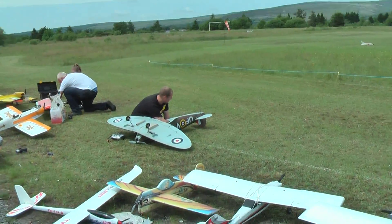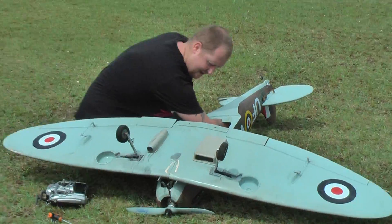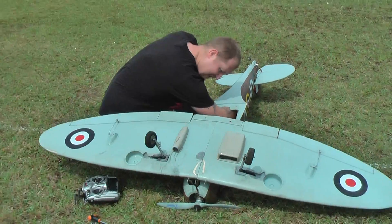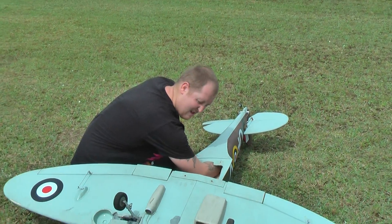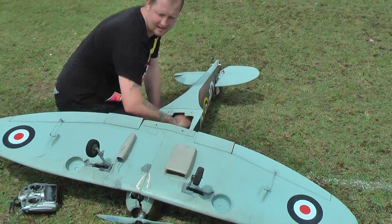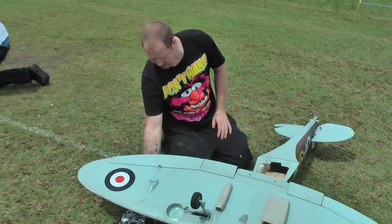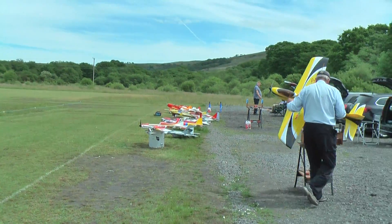And here we go — Dean getting ready to fly his big Spitfire. It's said to do 180, that thing. Just a few final tinkering moments and it should be airborne — we'll get a video later on. That's part one finished. Thanks for watching — you guys have a good day, thanks for the help. Thanks for having me.